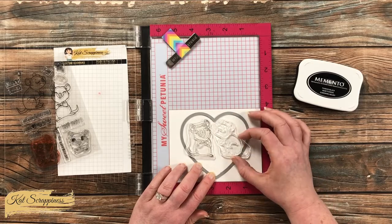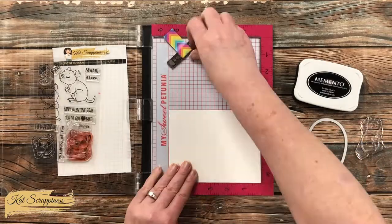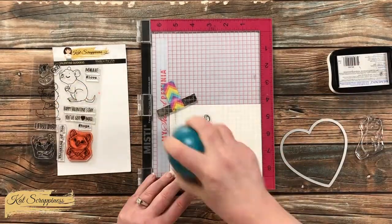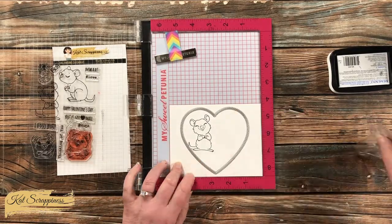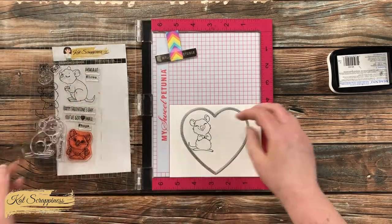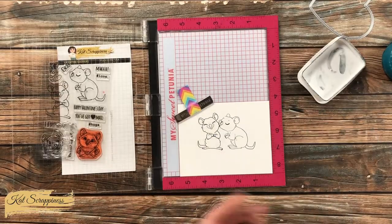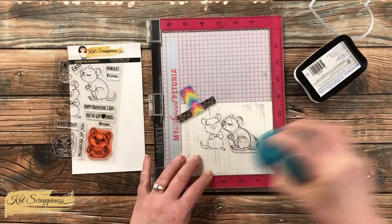When I go to stamp the first quokka I move it to the right so they're right up against each other and it looks like they're kissing. I pick up only one quokka with the Misti, ink it up, and stamp it onto the cardstock twice to make sure I get a nice solid black line. After stamping the first quokka I brought back in the heart die, lined up the second one to the right as close as possible, inked it up, and stamped it twice.